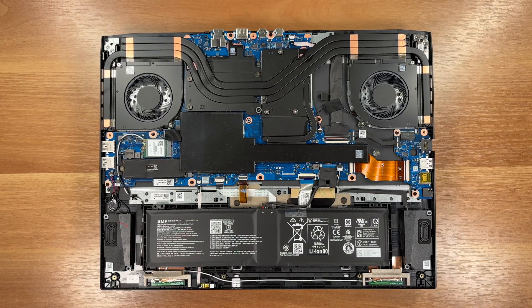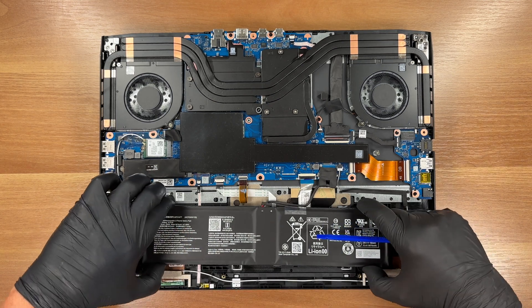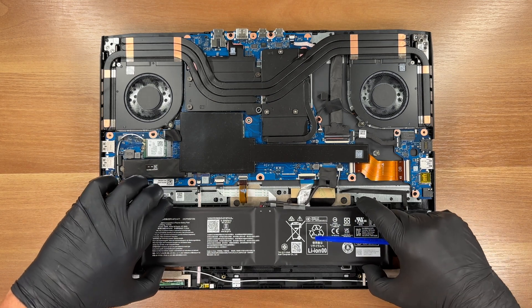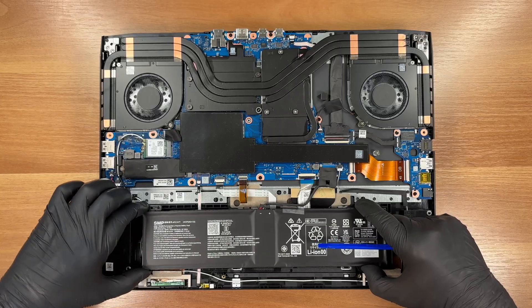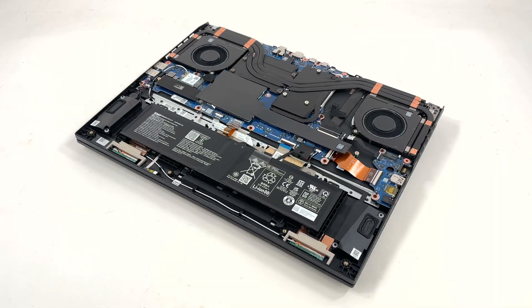First, unplug the battery — it isn't screwed down, so don't flip the laptop with the cover off.